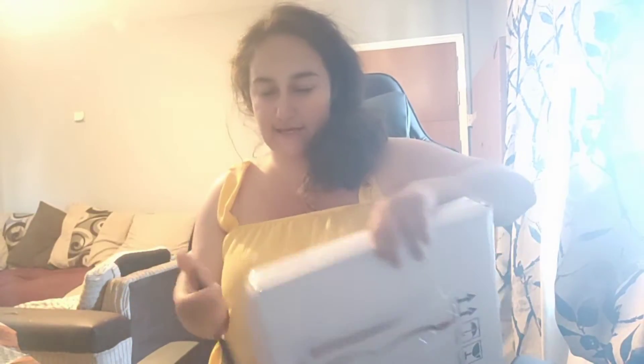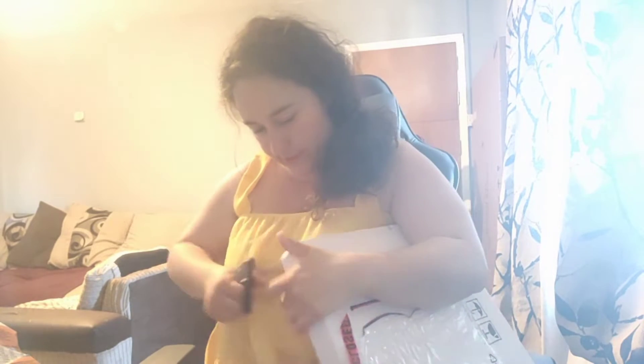Hey y'all, I do a blog. I've got a parcel today so I thought I'd open it and show you. I've ordered it on Fairy and I'll show you what it is now.